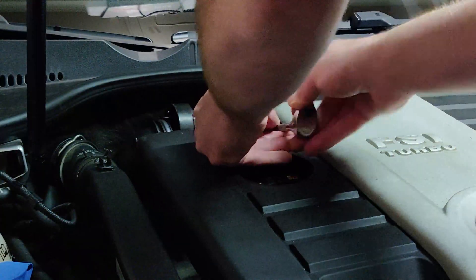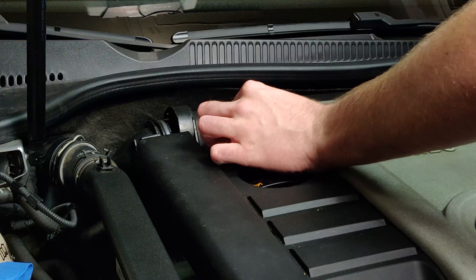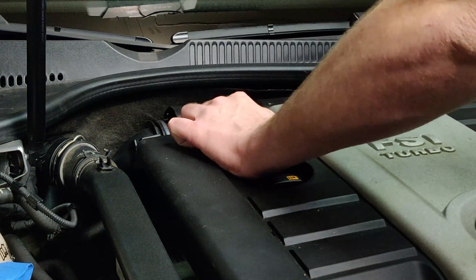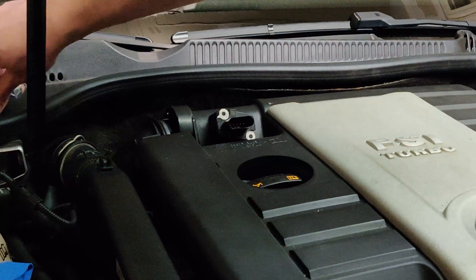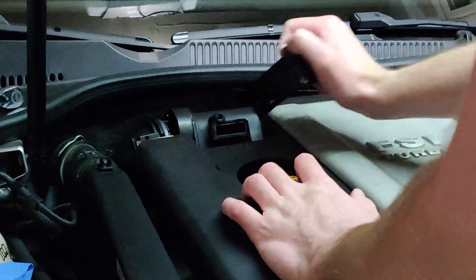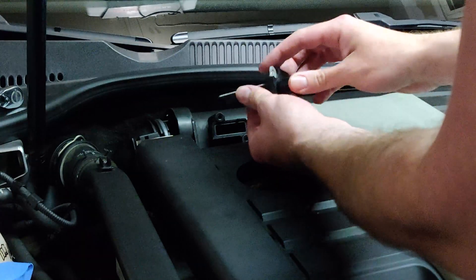While the factory engine cover is still on, remove the two T20s holding the mass airflow sensor into the cover. You'll need to pull with a decent amount of force if this hasn't been removed in a long time. It may feel like you're breaking it but you aren't — as long as the metal and plastic on both sides are intact you should be fine. Make sure you remember how it's oriented: the metal side faces up and the plastic side faces down.